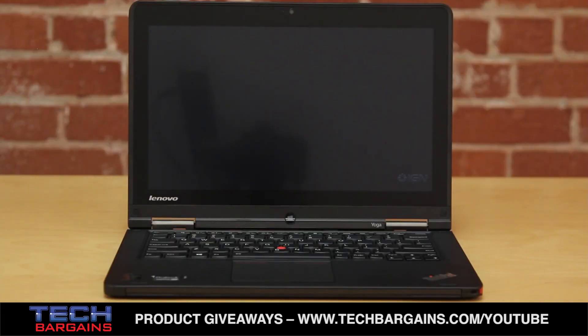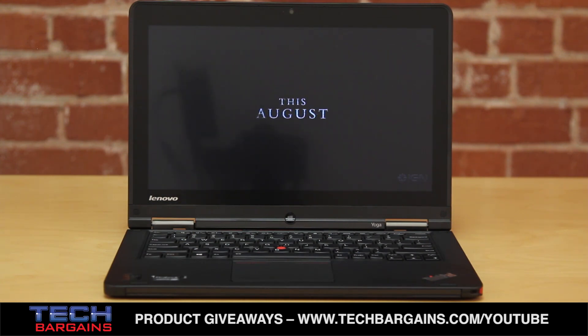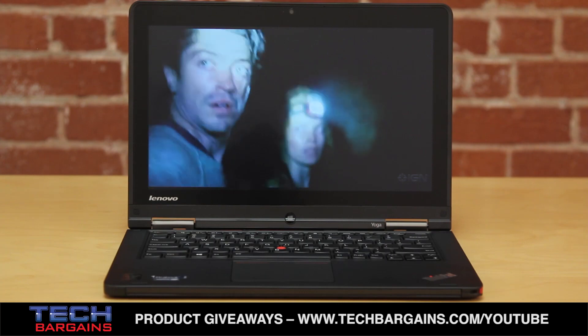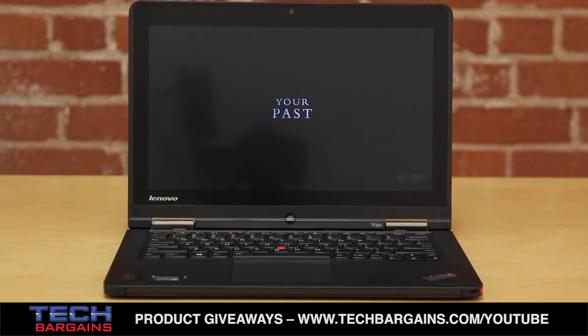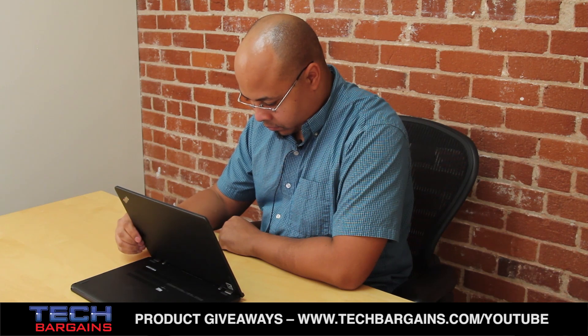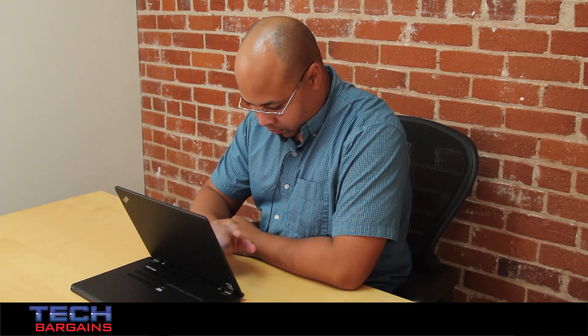We also really like the speed of the optional solid-state drive, which only costs an additional $70 to upgrade from the standard 500GB hard drive. Unless you need the space, the addition of the solid-state drive helps the Yoga respond to commands faster, significantly reduces load times, and enhances the overall experience. The Yoga is also clearly meant to withstand the hazards of the road while packing in everything the pro on the go needs.